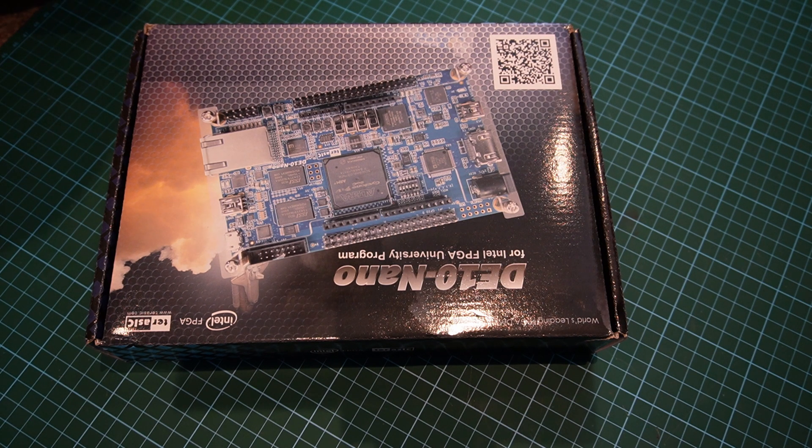Hello YouTube. Today we're going to take a look at the MiSTer FPGA setup and what we're going to look at is basically all the parts required to assemble that, and we'll also assemble it as well. We will split the parts into two sections: parts that are optional and parts that are required. So let's start off by taking a look at what we've got.